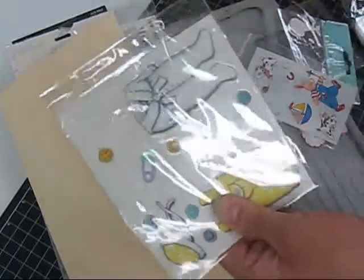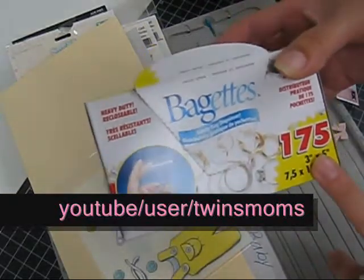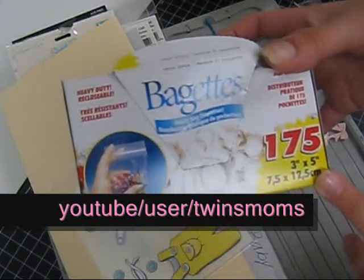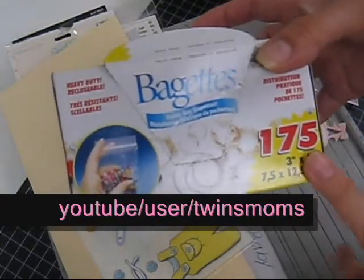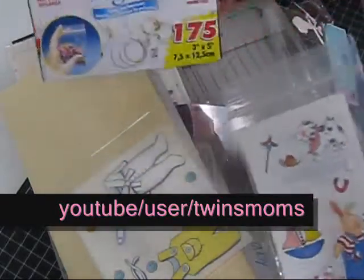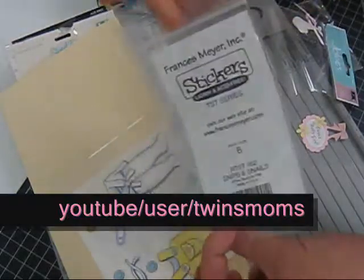I just grabbed my envelope and put it in here. This was loose and I got my little baggies — there's the sizes. I'm not sure where this came from, what store. One of the ladies that came to my swap brought this and gave it to me. I think you might get this at a craft supply store, or Walmart. I grabbed the sticker and it was that size, so I put it in there and it stays there.